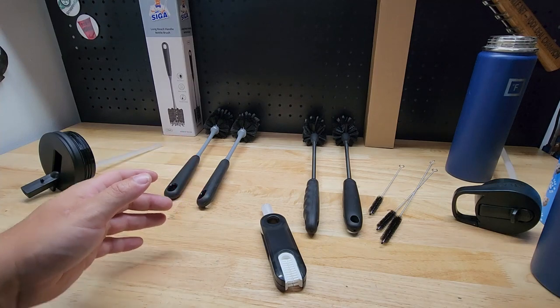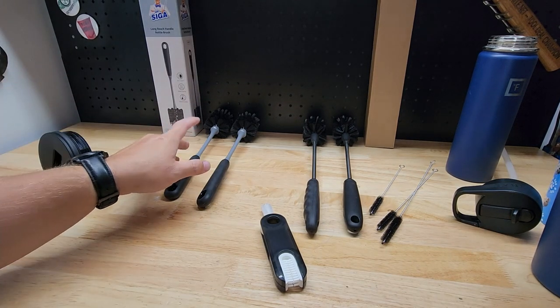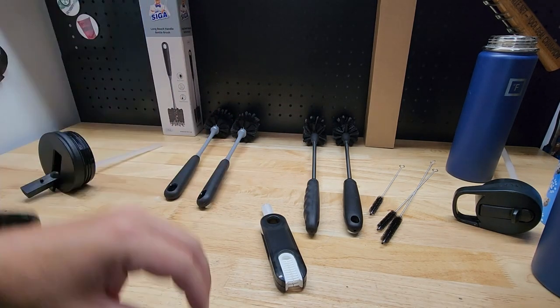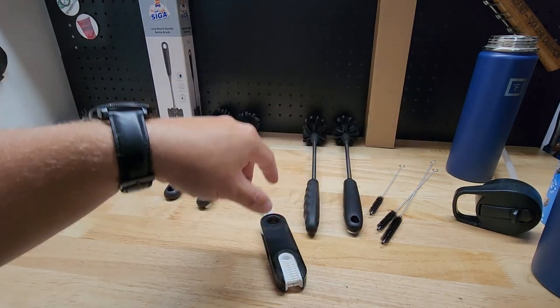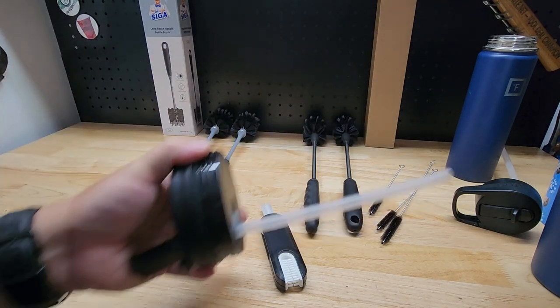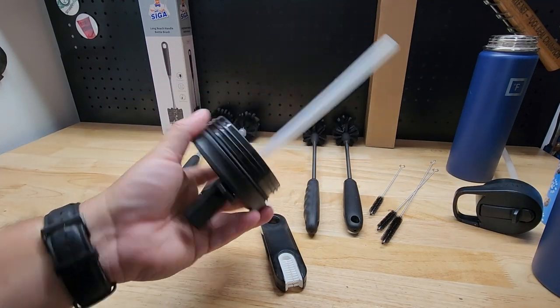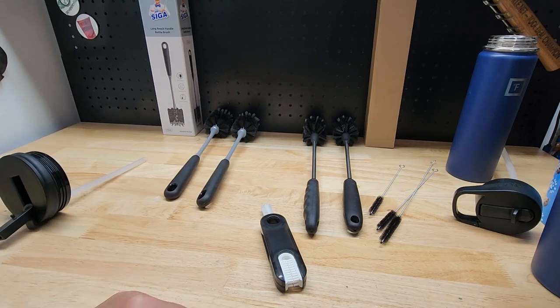So there you go — we have the Mr. Siga and the HolicMe. With the Mr. Siga you're getting two brushes that will clean your bottles just fine. With the HolicMe you're not only getting the brushes but all these accessories so the cap or top can stay clean as well. What's the point of having a clean bottle if what you're sucking through is dirty? Thanks for watching.